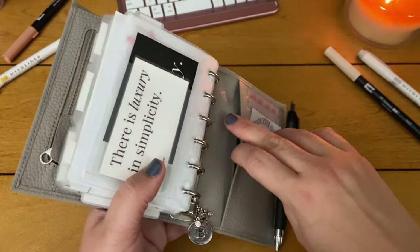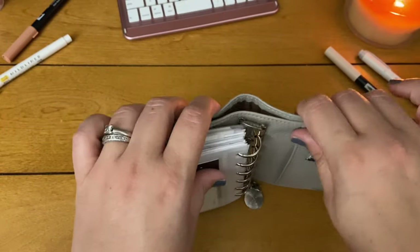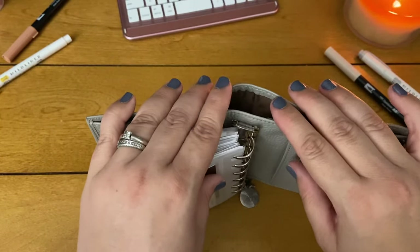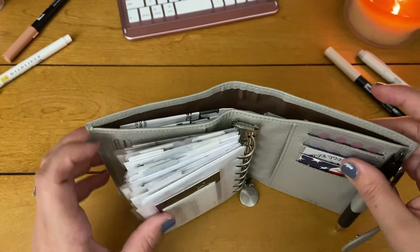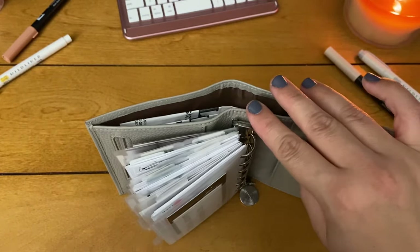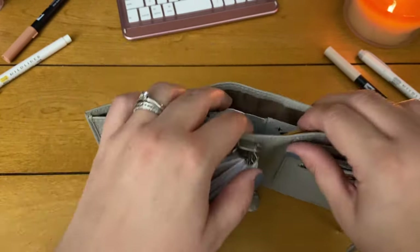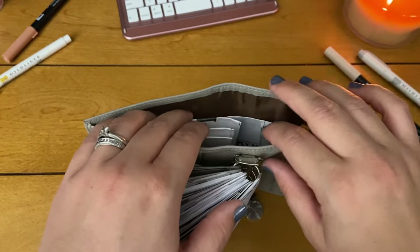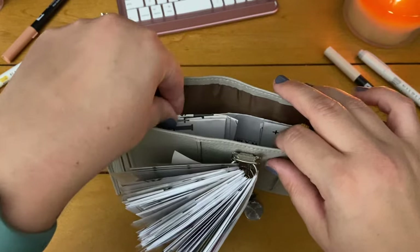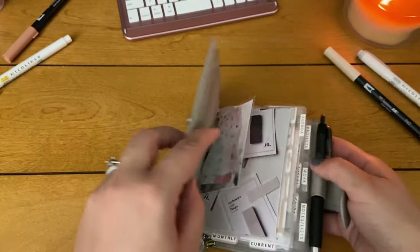These little charms right here — everybody calls me Bea so I have the letter B and a bumblebee, which I just love. I believe I got these from Michael's a long time ago and I just hook them to the ring. There's also another back pocket with a receipt in there, and then one of my favorite parts: the very big wide back pocket, which is great for keeping cash or doing a budget system with money folders. I just keep any important papers that are large in there, like things for my doctor.